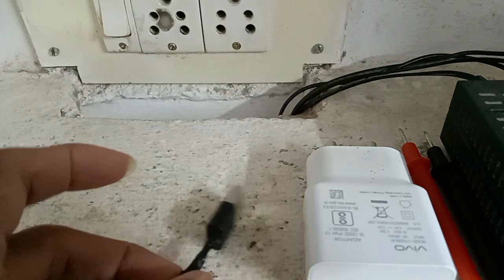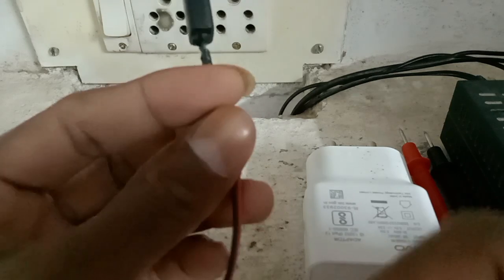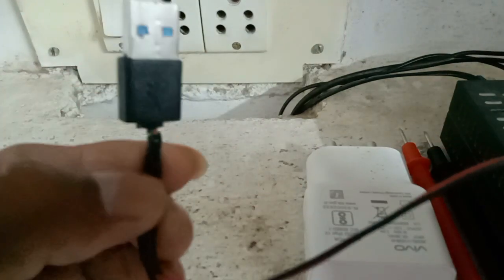Friends, in this video, how to make an LED tester using a mobile charger, simple way.